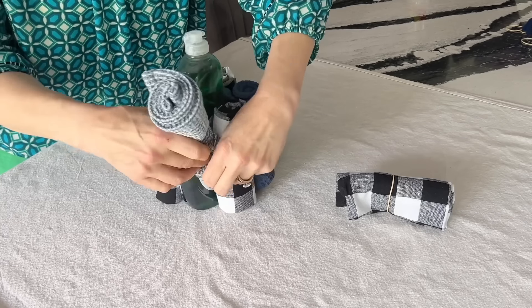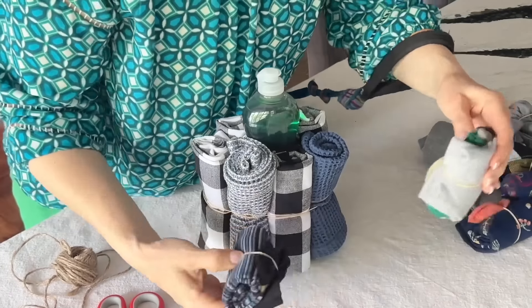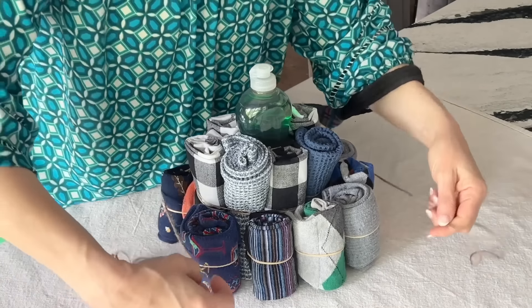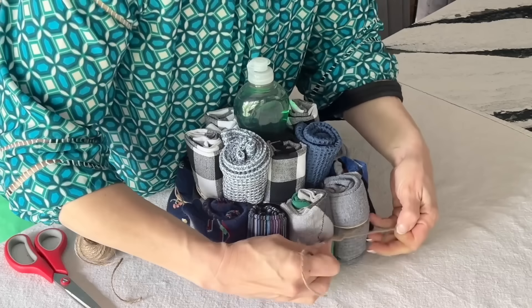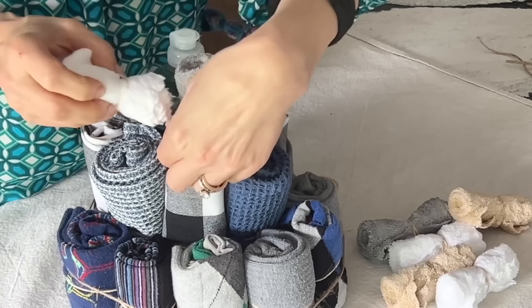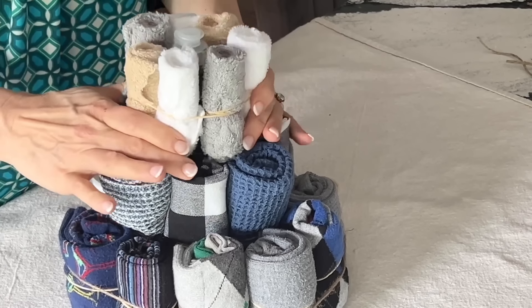Keep adding those rolled up towels around the bottle, just slipping them into the rubber band. Once you've got your first layer built, it's time to build it out, but this time you are adding the rolled up gift socks. A rubber band won't fit around this layer, so use a piece of jute twine to secure them in place. For the top layer, use the rolled up bar cloths.